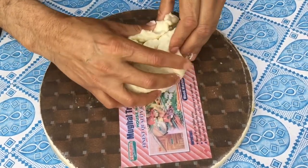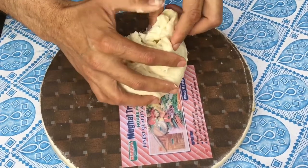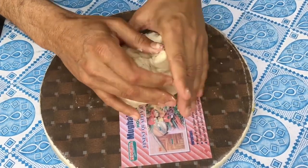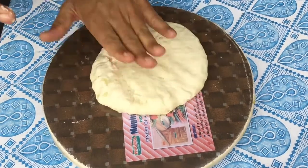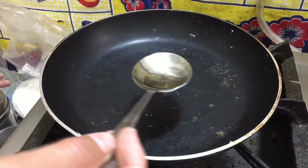Ab ham isko fold kar rahe hain. Isko fold karke yeh isko saath mein aise naa, mila denge. Haath se isse iski taya barabar kar denge, jaise ek bread banate hain, chapati ki tarah.